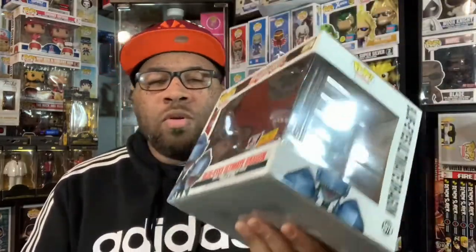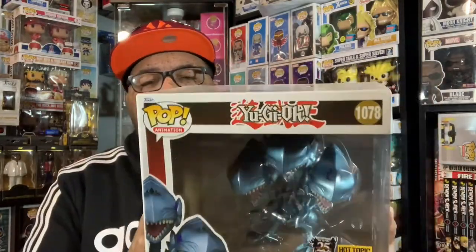This is a little bit more expensive, so I can see people kind of waiting to use Hot Cash to try to get this guy. But I had a couple of coupons, so I was able to get it for a little bit cheaper. But this is a really nice pop.